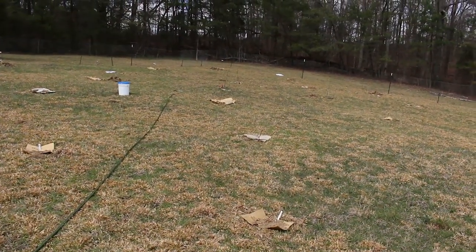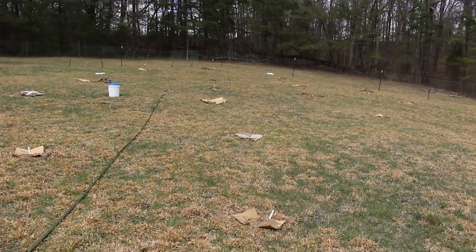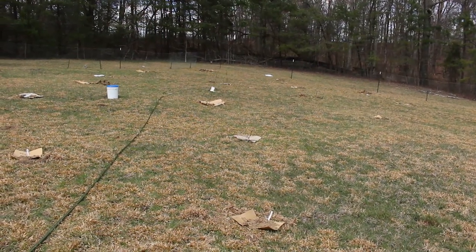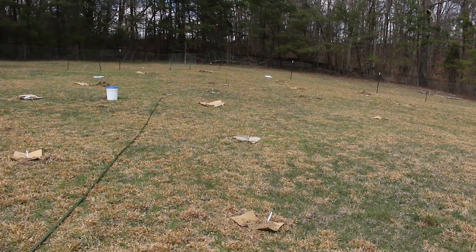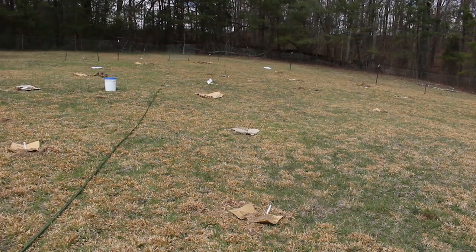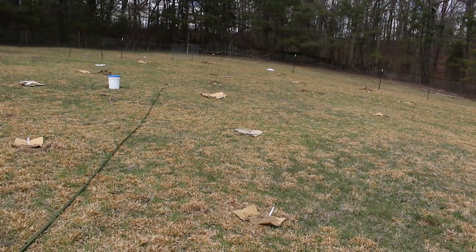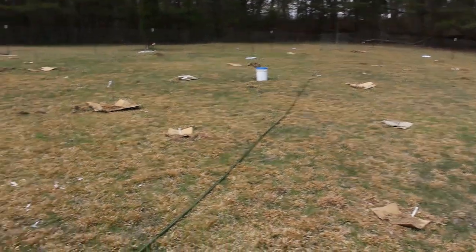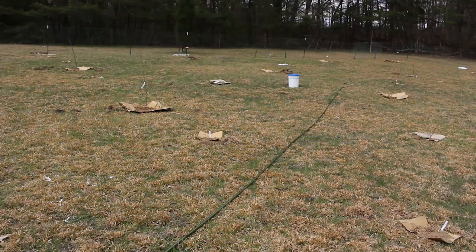And then you can see on some of my trees they have these flapping tags — those trees were all from Tractor Supply. The ones from Tractor Supply were not bare root, though they kind of were because they were just in this mulchy stuff, not like a potted tree. So three different carriers of fruits and nuts.